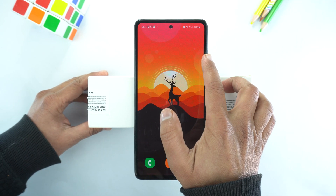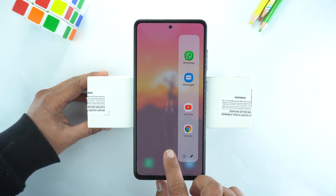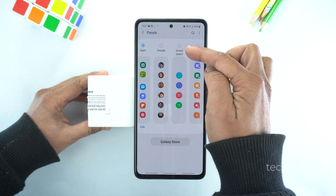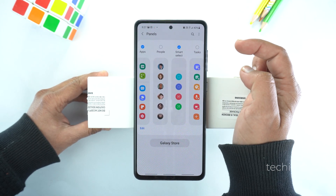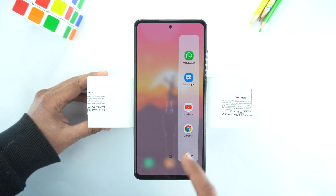The second method is by using the Edge panel. Just drag it and go to its settings, and here select Smart Select. Now go back to the Home, drag the Edge panel again, and swipe to the left.